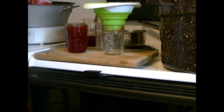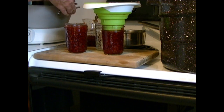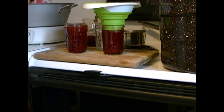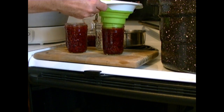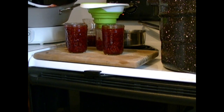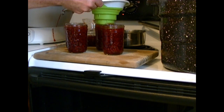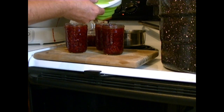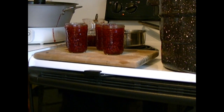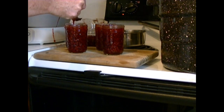If you get too much in there you can just scoop it out. You have to work quickly with this because it will try to set up — it seemed to set faster when the air conditioner was on. The batch usually makes a little bit more than four jars, so I keep an extra jar to put the excess in; I just let that cool and put it in the refrigerator to use right away.